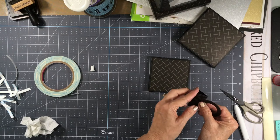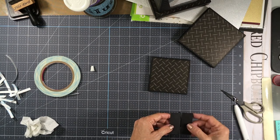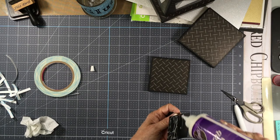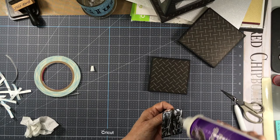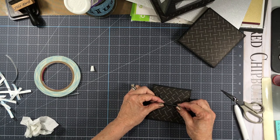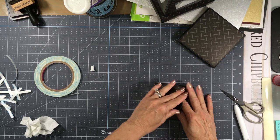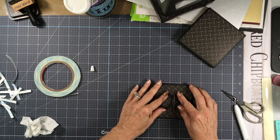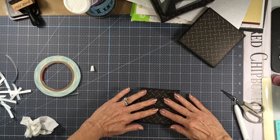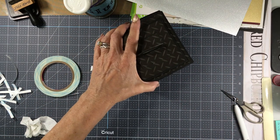You're going to bend this one up this way and bend this one this way so that it will sit like this. Then you're going to either add glue or score tape to the bottom here and place this in the center of the top piece. This will then fit over the lid here and will be glued there — and that makes the top of your lamp.